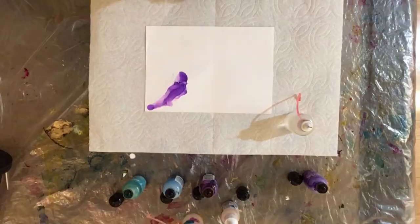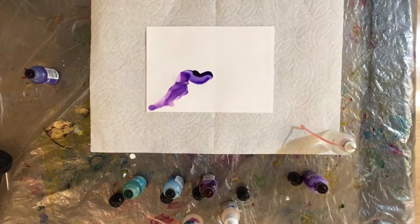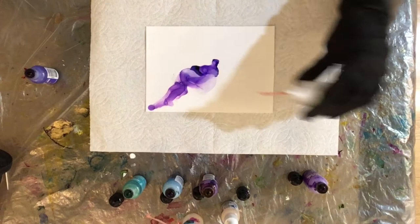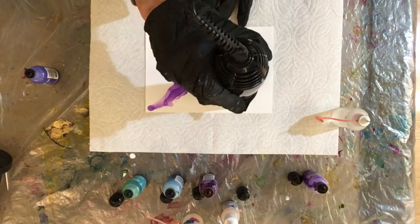Now I'm going to add some amethyst — laying down the ink, some alcohol, and blowing it around with the hair dryer to dry it. Adding a little bit more alcohol there to dilute the color and move it a bit more around the paper. Again, not focusing on any particular design.